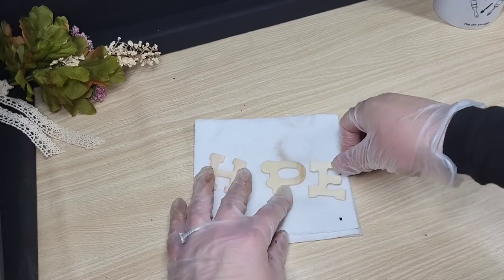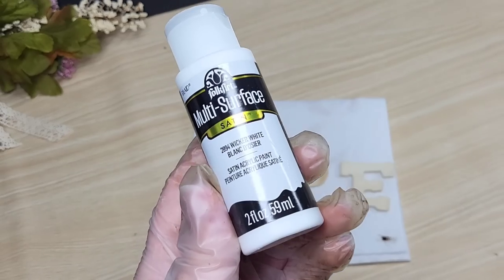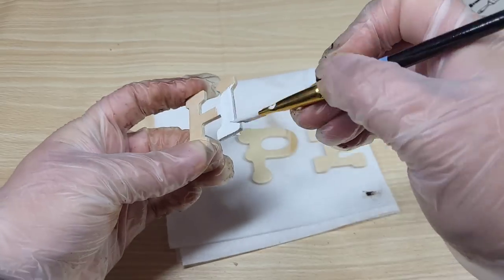I decided that I wanted to paint the words white — and of course here I'm like, where did the stain come from on my clean napkin? We're going to use this multi-surface paint in satin and we're going to give these two coats.